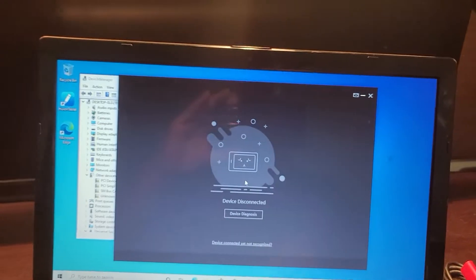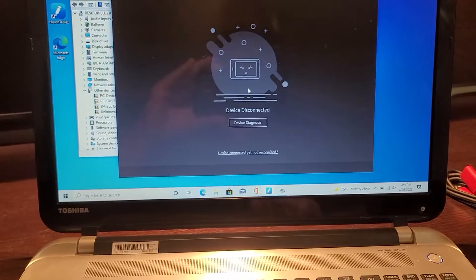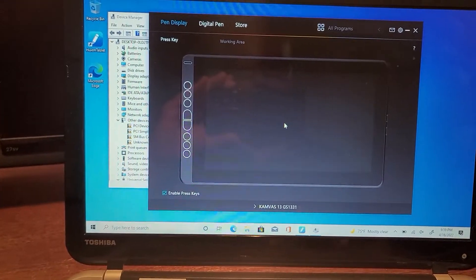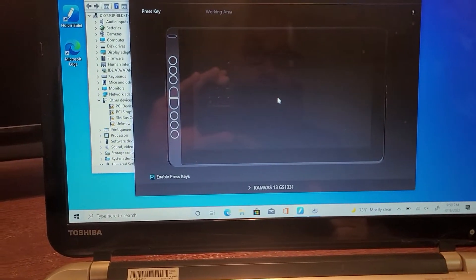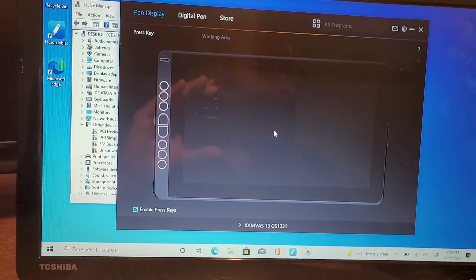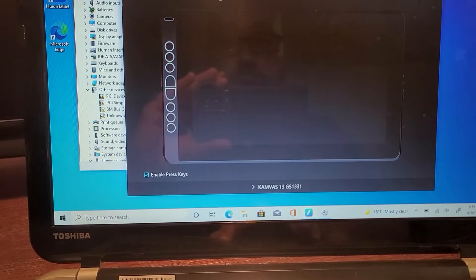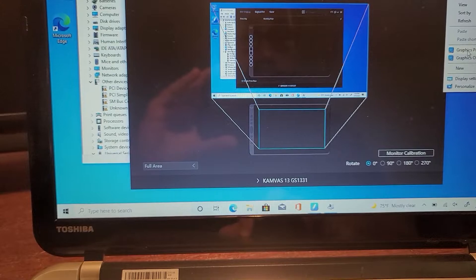You can see the tablet display and the tablet working — it's starting the drivers because this is a fresh install of Windows. I literally deleted all the partitions on the hard drive and did a fresh install of Windows, and it wasn't working — but when I used the extension cord for the USB, it works.